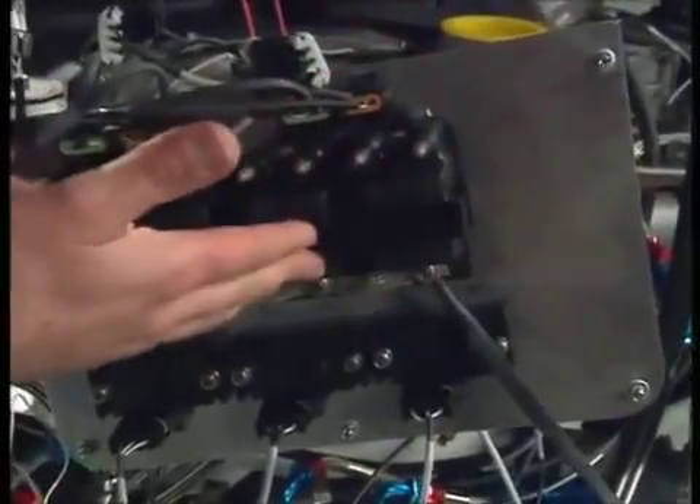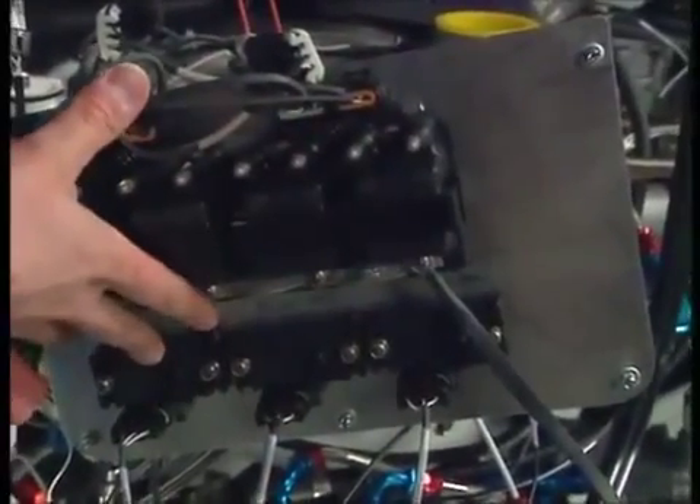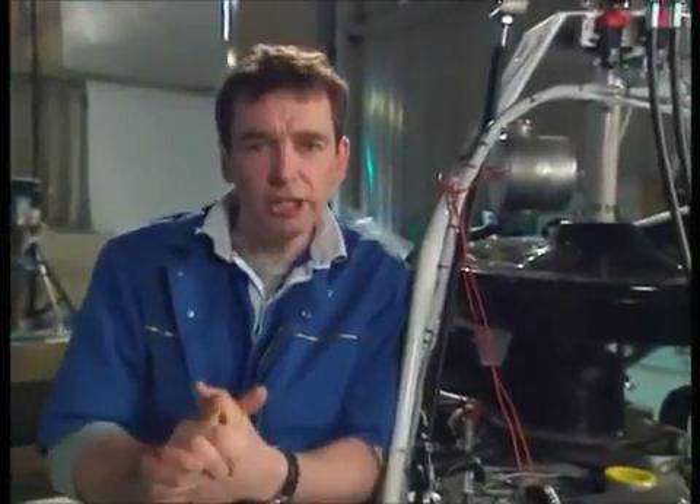Also in here now, just suspended temporarily for testing purposes, are the ignition packs. They're all wired up and ready to go. There's a few more connections I need to do, but first, before I can test it all, I need to put on the lights.